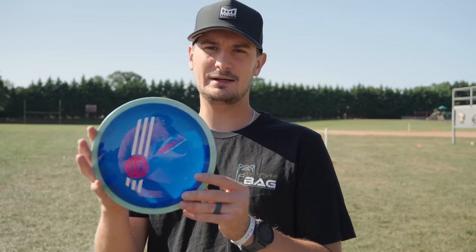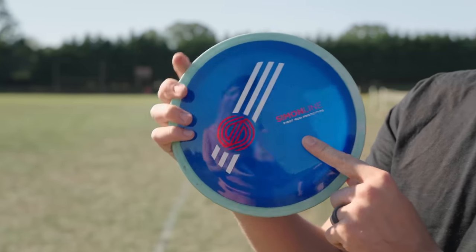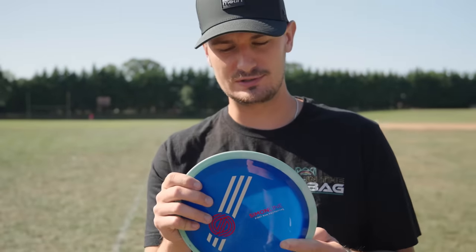What is good Foundation Nation? Super exciting review here. We've got the Simon line Time Lapse first run prototype here.